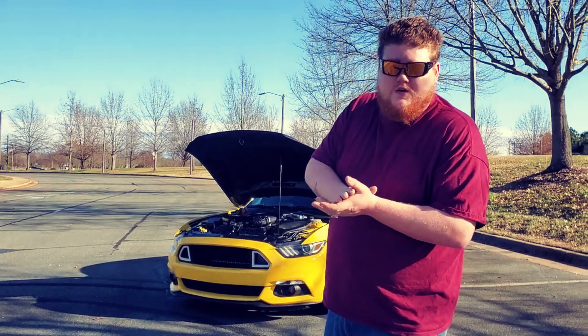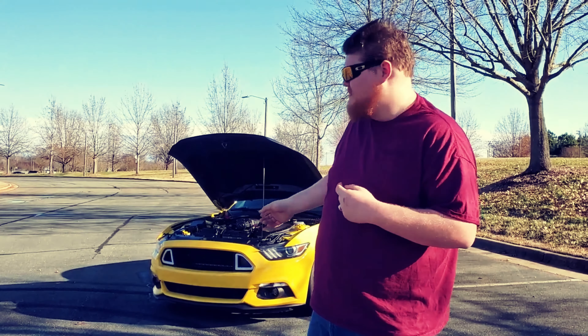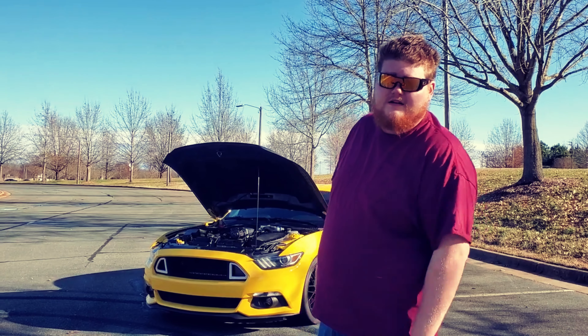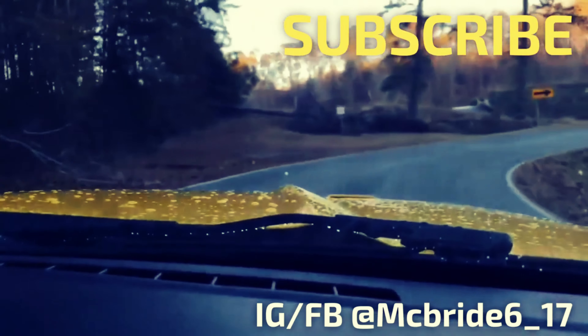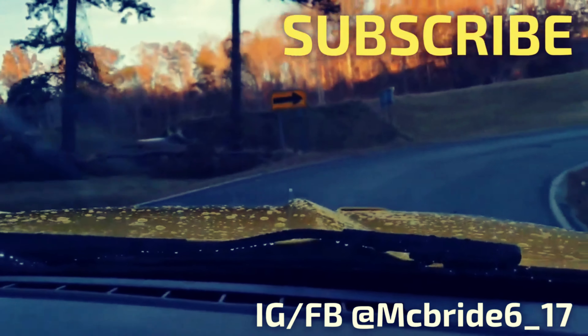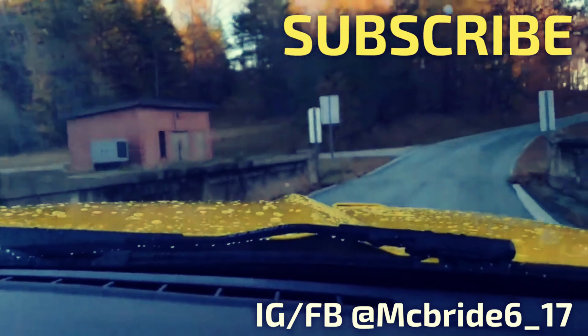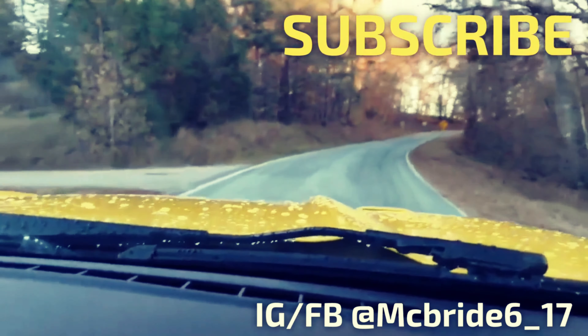Hope you guys liked today's video. If you've got any more questions about it, please let us know in the comments. Hope you guys enjoyed it. Like and subscribe if you haven't already. Y'all stay fancy. Bye.